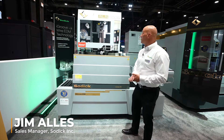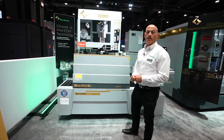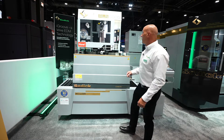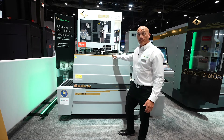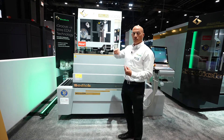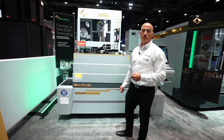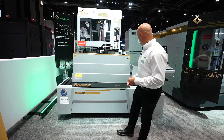Here at IMTS we're demoing our flagship wire EDM, the ALN series iGroove technology machine. This is a drop tank machine and new for 2022 is the iGroove technology, where the machine can actually rotate the wire as you're skimming — and that can save up to 30% in your consumable usage.